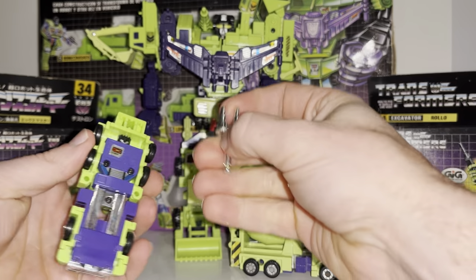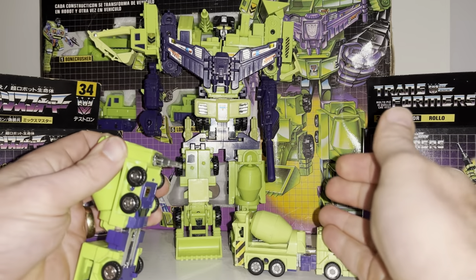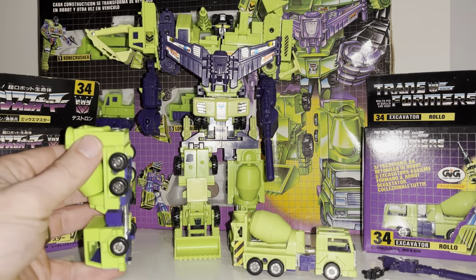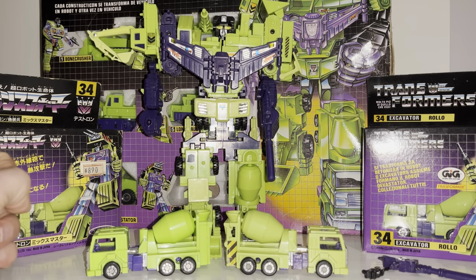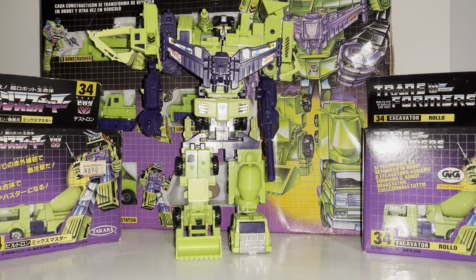The Mexican version I imagine is pretty much the same — I can see the spring in there already. They had even stranger toy laws than the Takara ones. But both the Mexican and the Italian versions had the torque, whereas the standard Hasbro ones didn't.